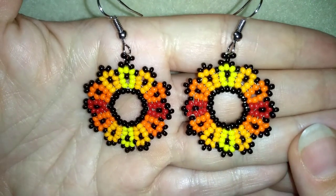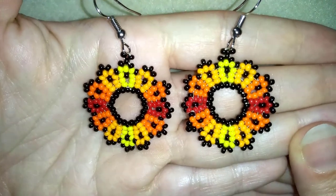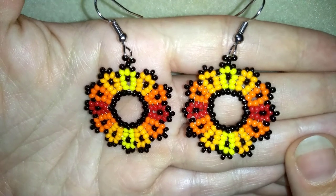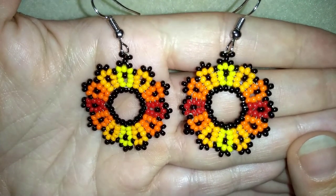Hi there you guys! I'm Teddy from Bijuteo Beading and in today's tutorial I'm going to be showing you how to make these beautiful flaming seed bead earrings. They are easy to make and I'm showing step by step, so I'm sure by the end of this tutorial you're going to be able to make them by yourself.